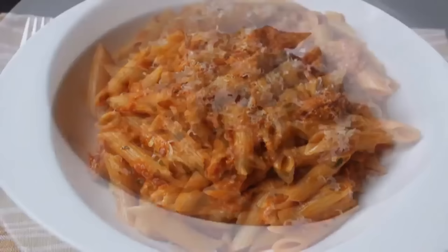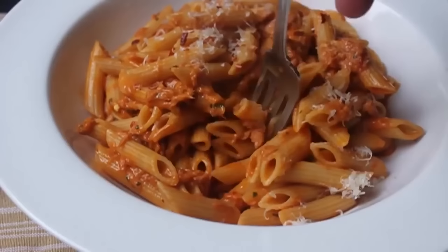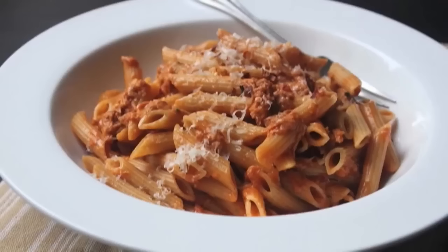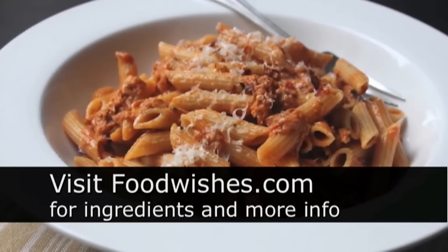Look at that, I'm going to dig in. Believe it or not, cream of tomato soup used as a pasta sauce — this was inspired by one of my favorite lunch specials of all time, tuna melt with a cup of cream of tomato soup. Such a classic combination. This is a take on that in pasta form. I really hope you give that a try. All the ingredients are on the site as usual, and as always, enjoy.